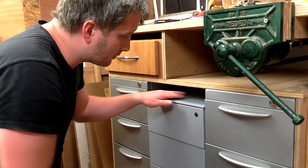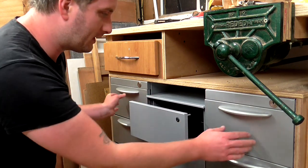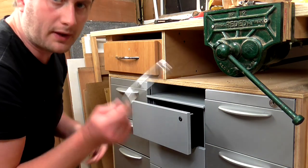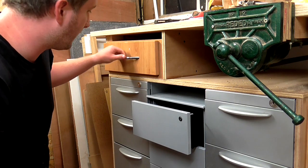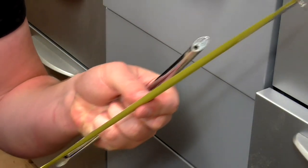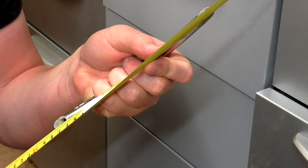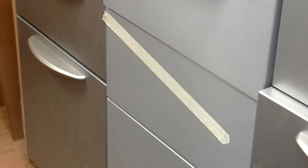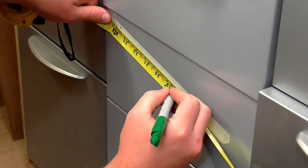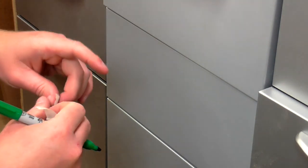The problem I've got with this set of drawers in the middle is that they don't have any handles on them, and it's a bit awkward to pull them open when there's a set of drawers either side. So I've salvaged the handles from the old kitchen units which match this one here, and I've got three of those. The distance between the two holes is 160 millimetres, so I'm going to mark up that distance on a piece of masking tape.